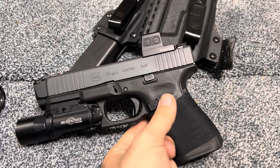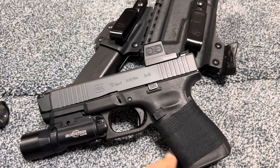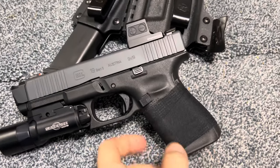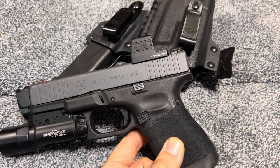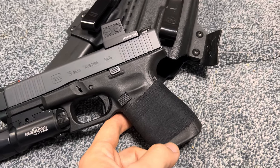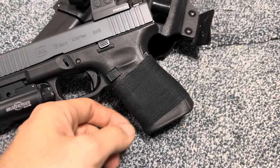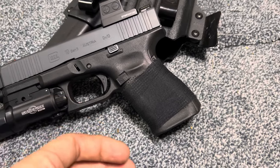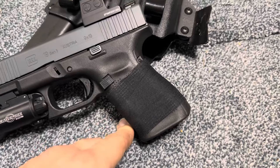I personally think gen five Glocks are slippery. I've never shot a gen four Glock but I kind of want to get one — I wish this had finger grooves. Now that I've been shooting this quite a bit, I wish it did have the finger grooves because it really does improve traction and helps with recoil control. I was running an SLR Rifle Works magwell on this, but I decided to take it off because there was a gap between the magwell and the grip, and it gave me a really nasty callus on my pinky.